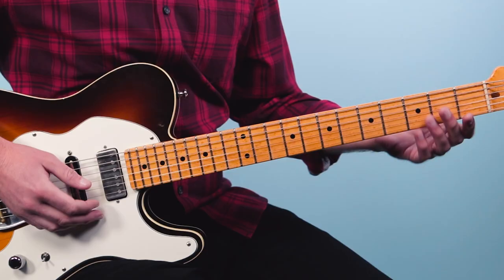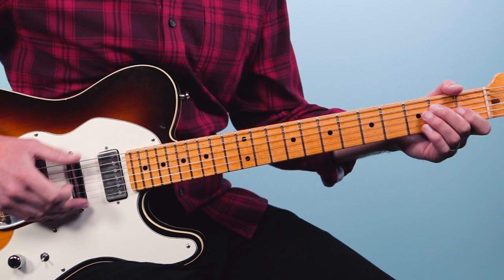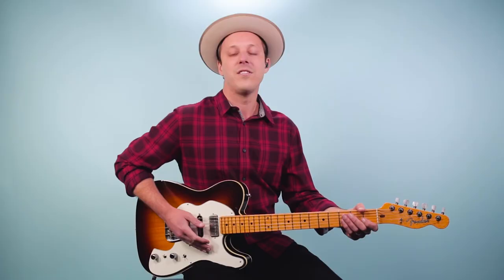We're going to start off with what I call the form — that eight-bar blues — and make sure you stay till the end because I'm going to dive more into the lead stuff as well. The form starts off with this groove on an E chord, or an E7, like this.